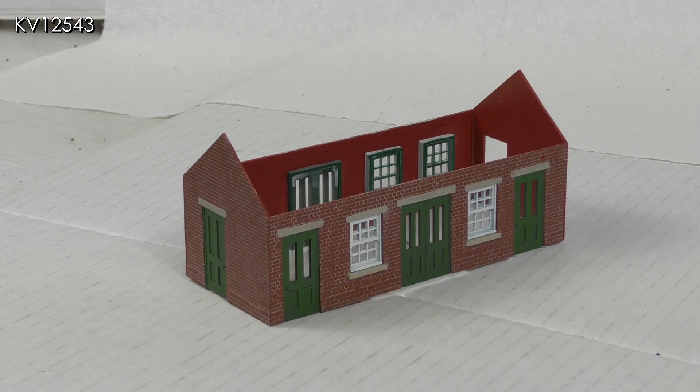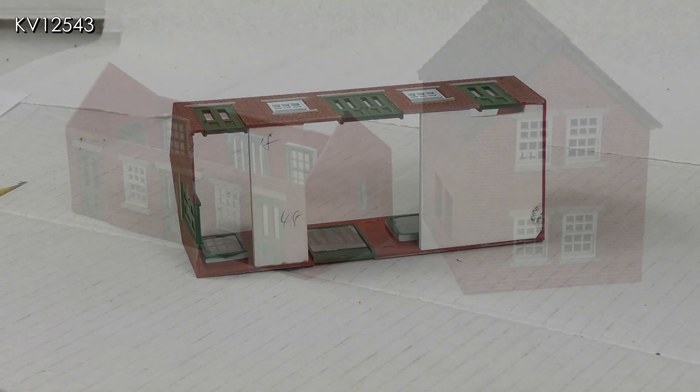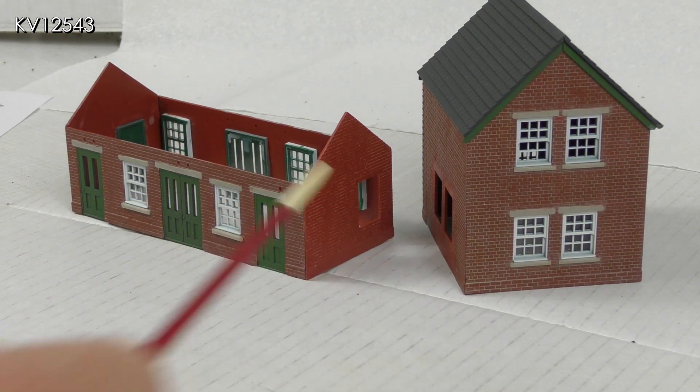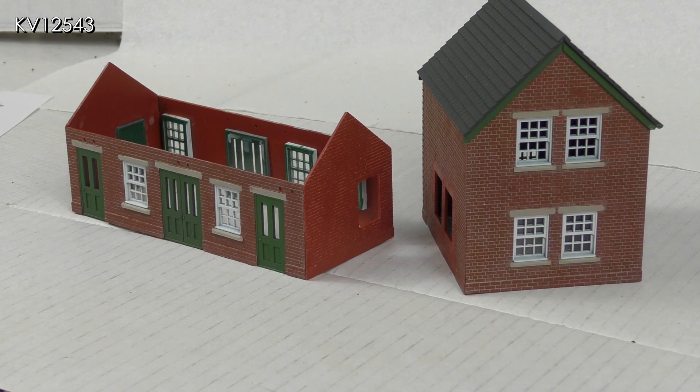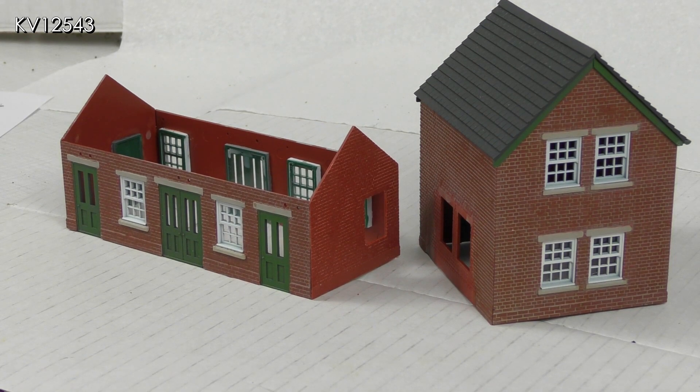The next stages of assembly are very much as Peco's instruction sheet and much the same as those for the station house, so I won't repeat them. The various parts have been painted and the basic body of the building has now been assembled. I have put in some false plasticard floors on both buildings to make them more rigid — I intend gluing them together to make a nice solid finished model, and these walls need to be flush with one another. In addition, the false floors will enable me to easily glue the finished model to the platform surface.